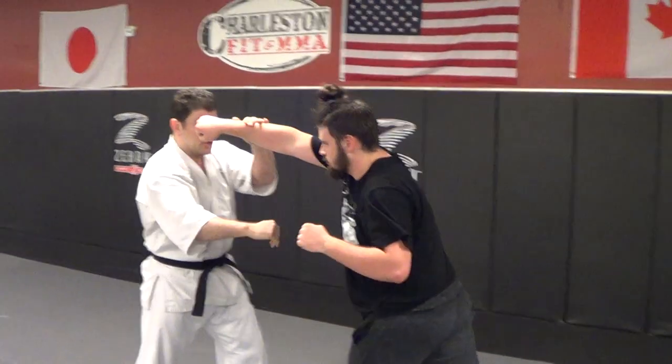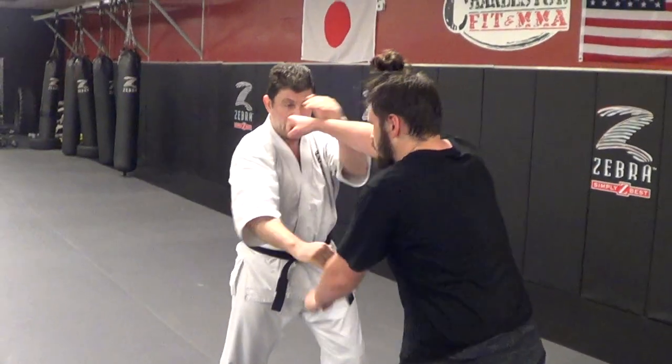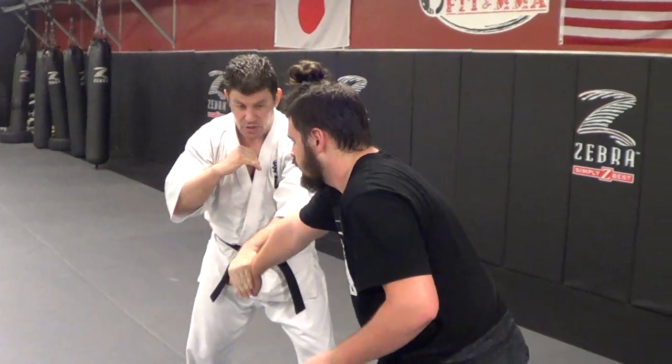As he throws a jab, I'm going to hook down and parry down. As he crosses, I'm going to hook down and parry down.